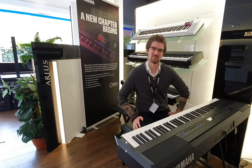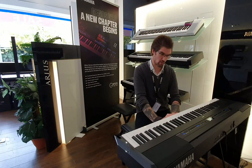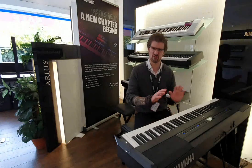Hello, I'm Pete and welcome to Rimmer's Music in Edinburgh. Delighted to have brought in one of my favourite instruments from home today. This is Yamaha's P515 — absolutely incredible instrument, and I wanted to show you a little bit about it.